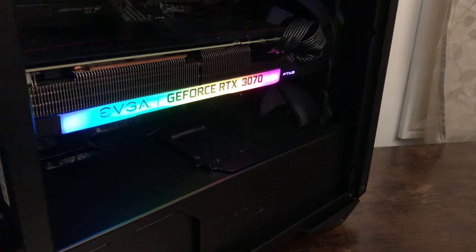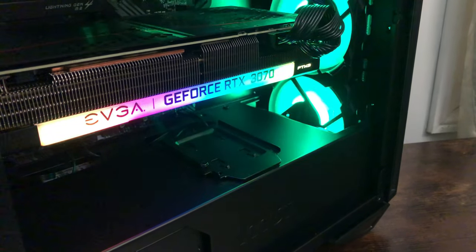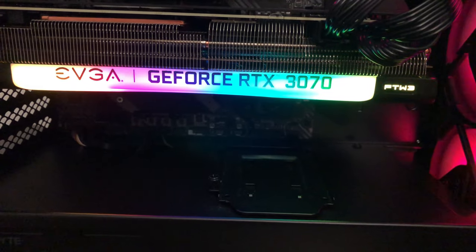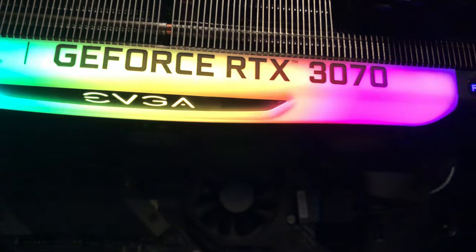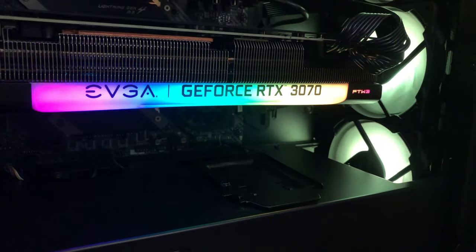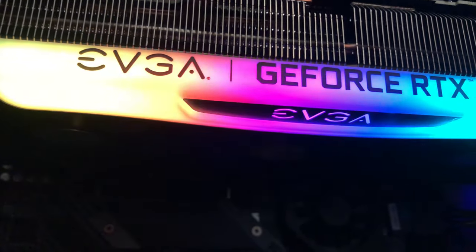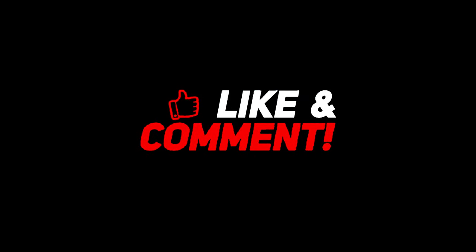Of course we have to see the card running — let's see what it presents in terms of RGB lighting. It actually looks pretty cool, especially with the rainbow loop effect. Is this card a budget beauty or a beast? I'd have to say it's both — it has appealing RGB lighting and looks very nice, but it's also a beast because it can run 1440p 2K at a very high refresh rate. That wraps it up for this video — hope you guys enjoyed it, don't forget to like, share, and subscribe, and as always, be well, stay safe, and peace.